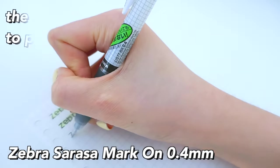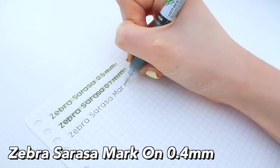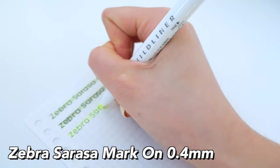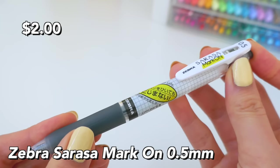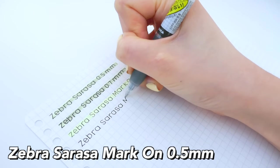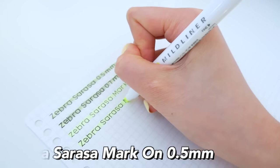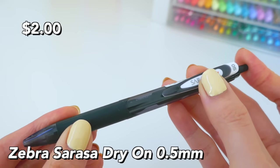Next is the Zebra Sarasa Mark On, which is specifically designed to prevent highlighter smudges — it has a special ink formula. It's not as smooth as the normal Zebra Sarasa but still pretty smooth, and there's no highlighter smudge. I also have it in the 0.5 millimeter size, though I do notice the ink tends to smudge a bit more on this one.